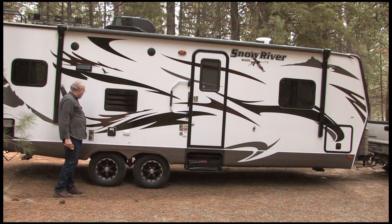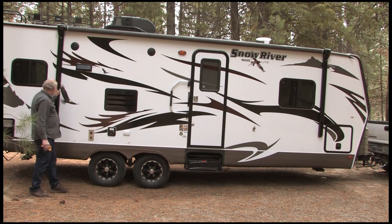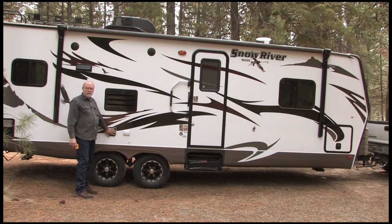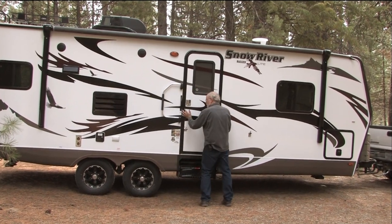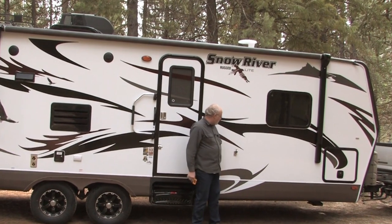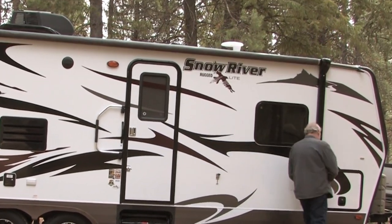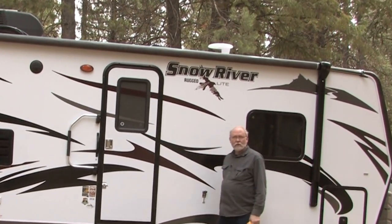The wheels on this side are okay. Just take a look around — anything that's a moving part is what you ought to consider. Make sure the awning is in tight, all the compartment doors are shut, the entry door is good and tight, the steps are folded up where they ought to be, and the awning on this side looks tight and the compartment is tight.